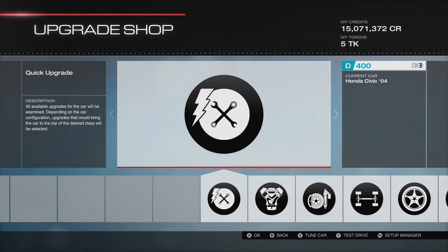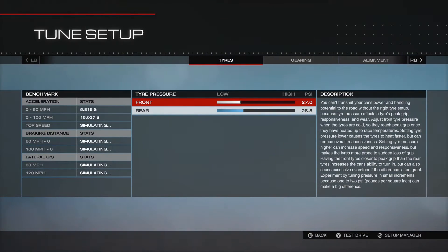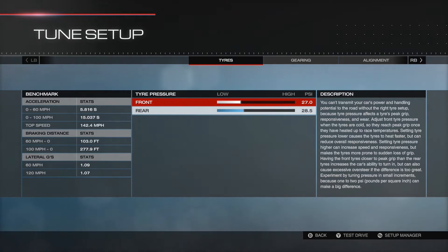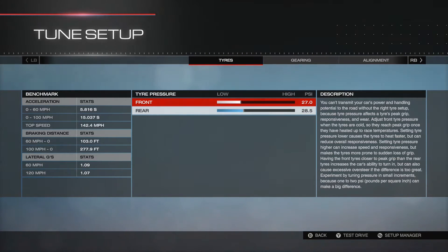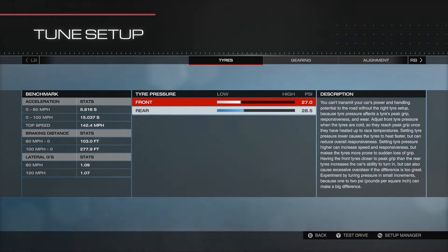I've put in a fairly respectable lap time on the Alps - Alps Festival, I believe it is. And I'm just going to go over my initial tune now, so I can take some criticism - constructive criticism, I hope - on the way I've tuned this.